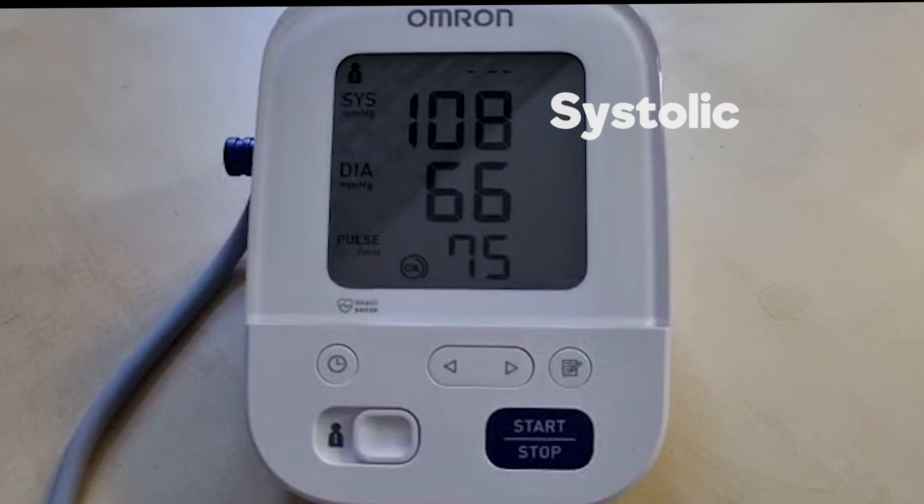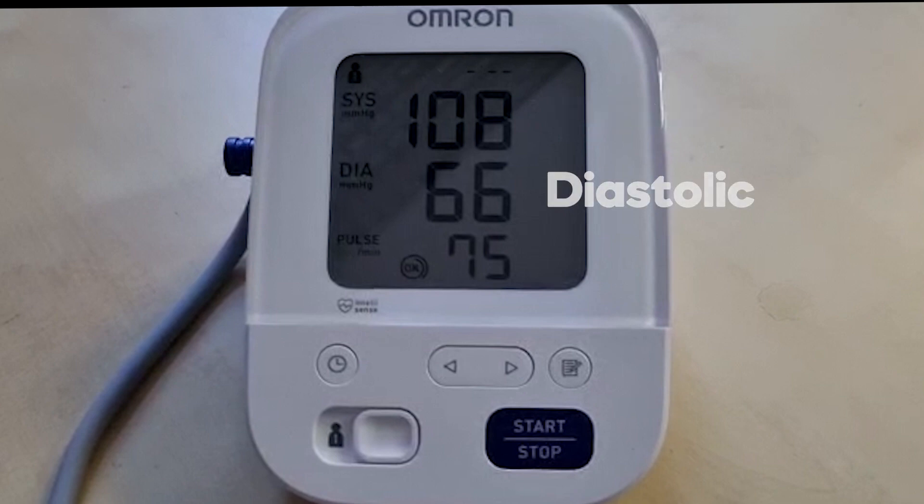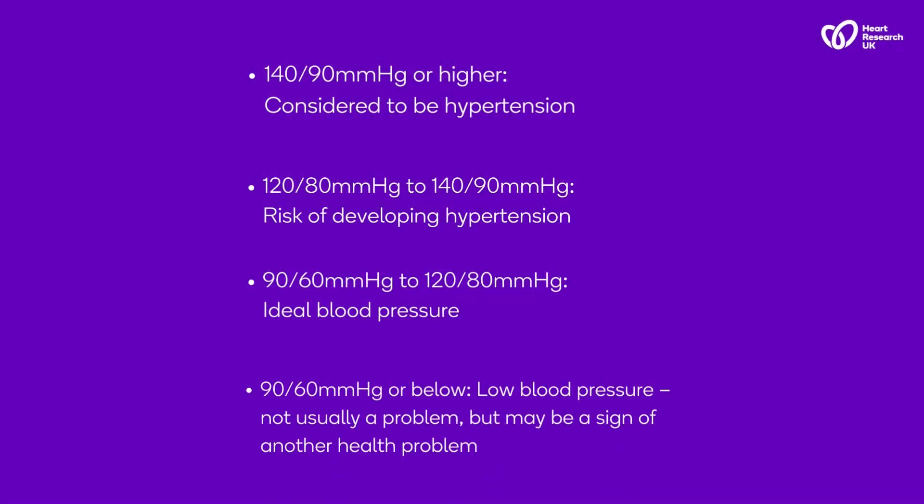The top number is the systolic and the bottom is the diastolic. If your reading is 140 over 90, this is considered as high. Don't panic — your GP can help you get this under control, so pay them a visit.